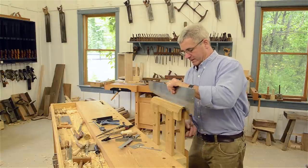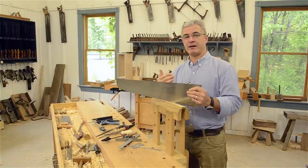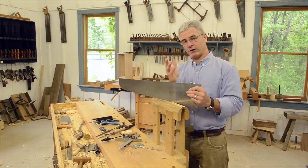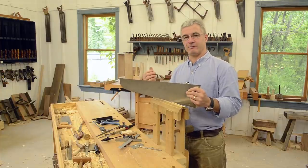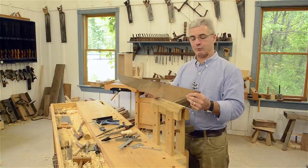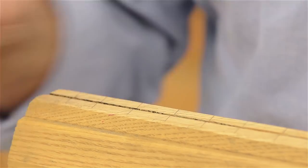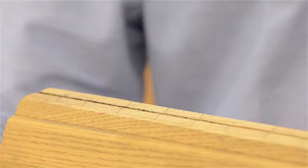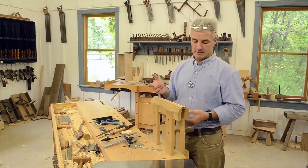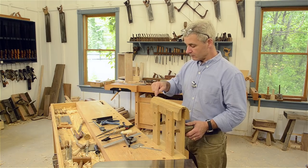For our crosscut saw we're going to go for about 12 degrees of rake — I find it a good happy medium. You can go up to 15 degrees; between 8 and 15 is a good crosscut number. The steeper the tooth, the more aggressive; the farther it's laid back, the easier it is to start. We also need to talk about fleam angle — I've drawn 20-degree fleam lines on my saw vise as a visual reference so I can rotate my body and maintain a consistent fleam angle.